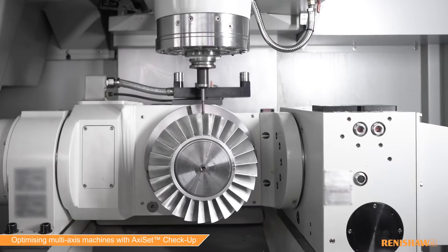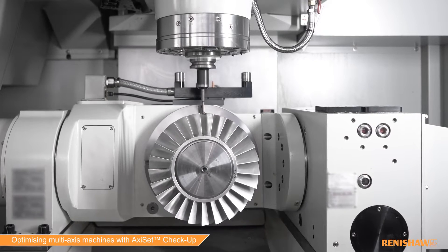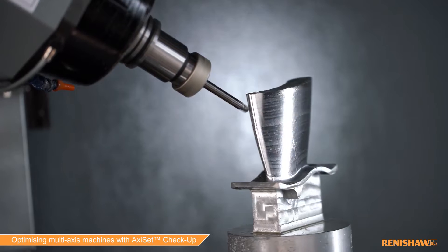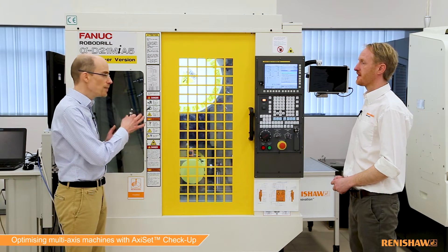Full bar has become the industrial standard for benchmarking and tuning linear axes. Multi-axis machines like 5-axis machines and turn-mill machines are becoming increasingly popular. These machines have got rotary axes on top of linear axes, and that's where Axiset comes in.